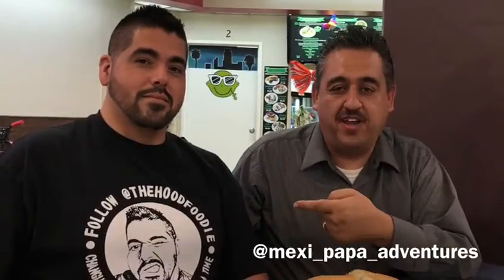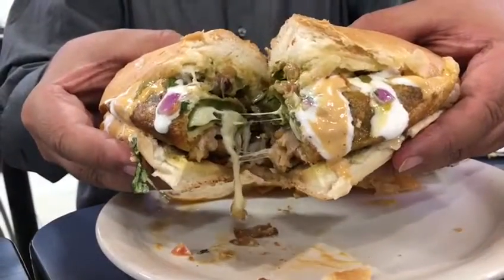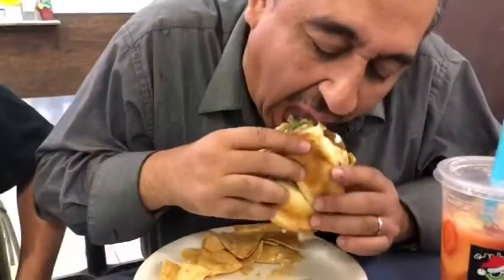I'm here with the Hood Foodie trying the Hood Foodie Torta here at Cilantro Lime in downtown LA. Man, this torta is packed with flavors.